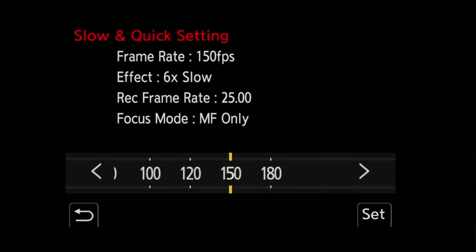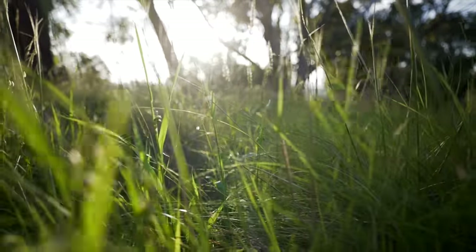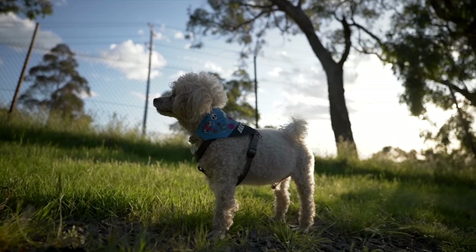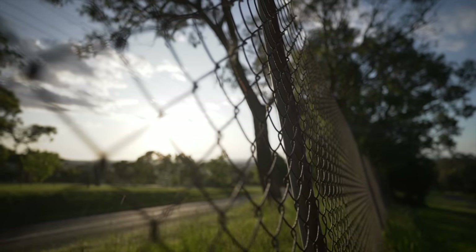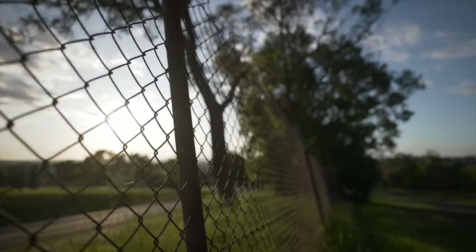The maximum frame rate the S5 Mark II can handle in the S&Q option is 180 frames per second. The audio is removed and this is slowed down in camera. The sweet spot in my experience is 120 frames per second — this will be four times slower than if you're shooting at 30p. We still get autofocus in that mode, although it is just contrast DFD. Above 120, you're back to manual focus and the image quality degrades. This is HD only — I would have loved to see 4K at 120 frames per second, but it's not there yet.